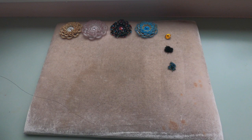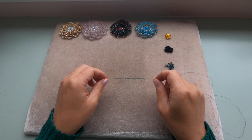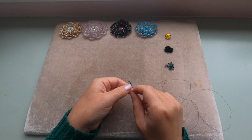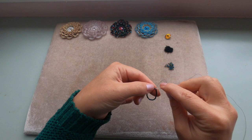For the 14mm rivoli, thread 36 delicas. For the 16mm rivoli, thread 40 delicas. I've got 36 delicas on my thread — this is for the 14mm rivoli. Now we're going to make a loop and go through all the delicas one more time with your thread, then pass your tail.